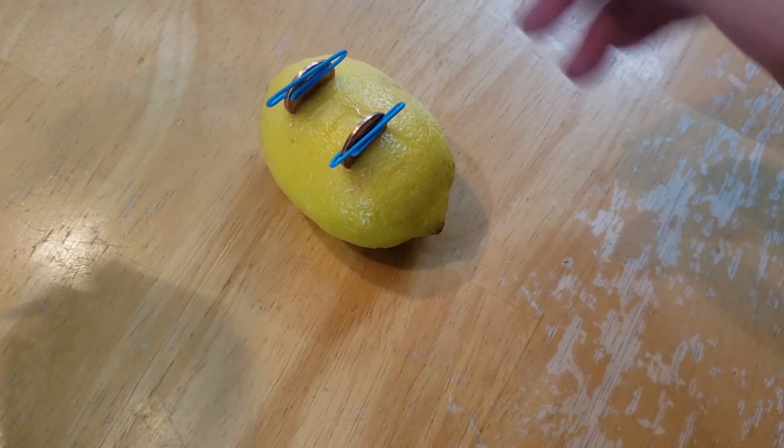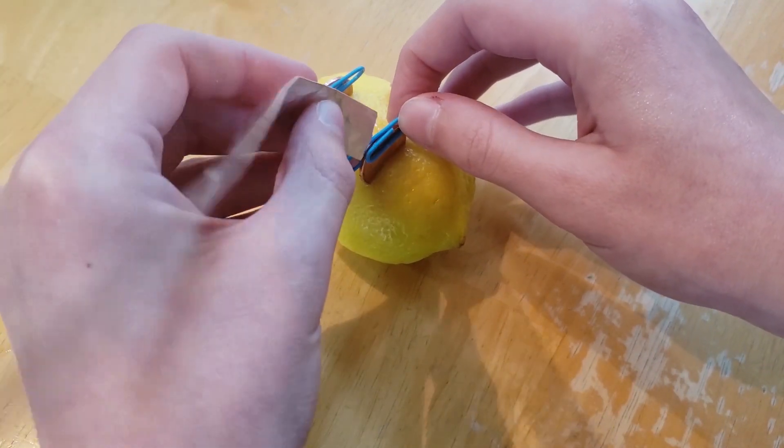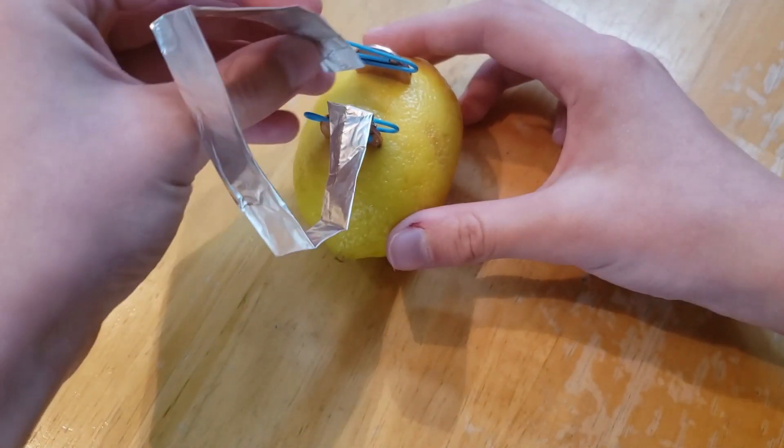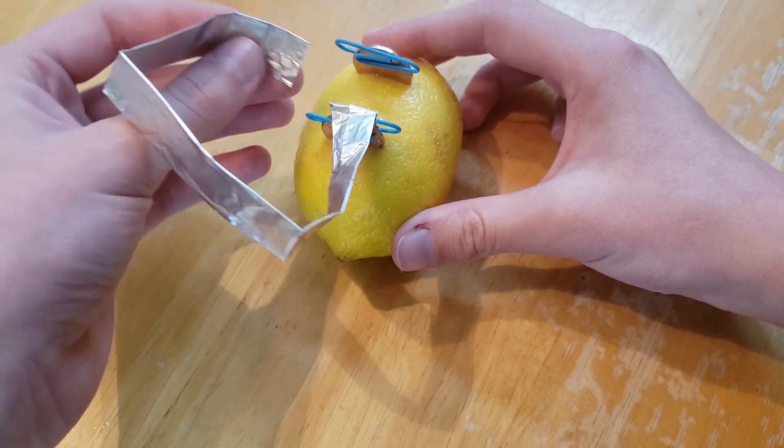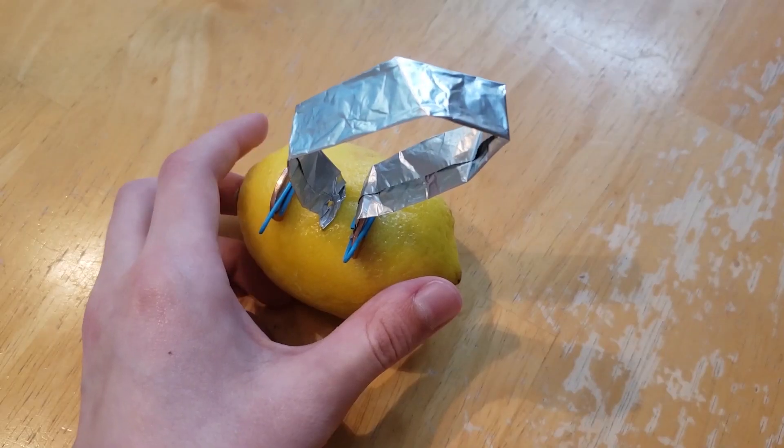On the second penny, take one of your pieces of aluminum foil and attach it using the plastic-coated paper clip. After you're done with that, stick the end of the tin foil into the slot.